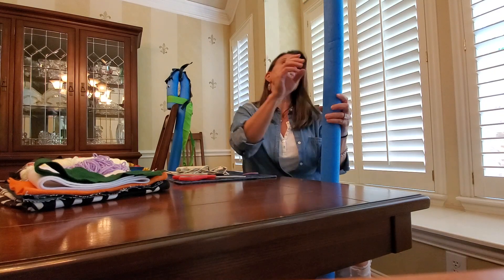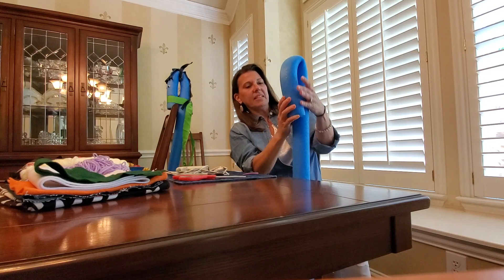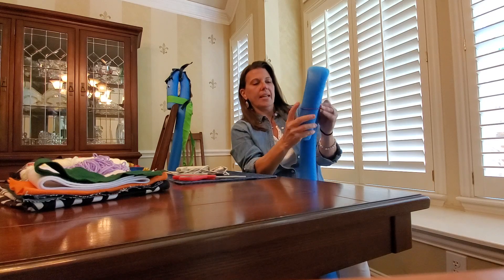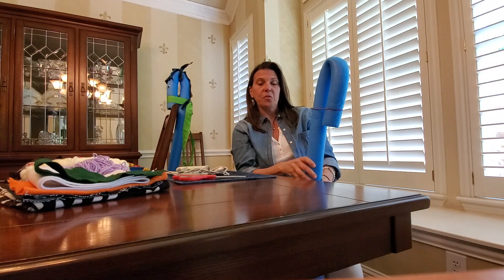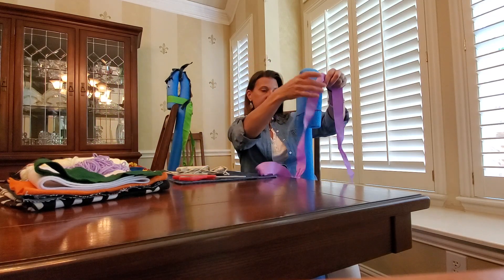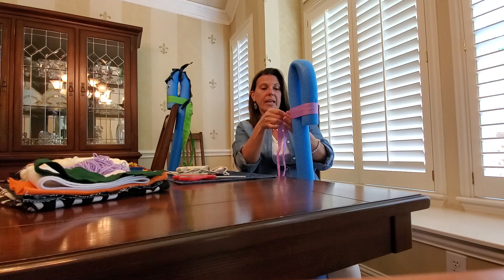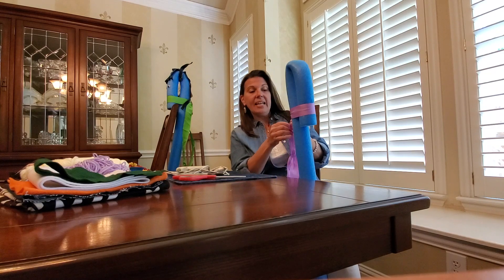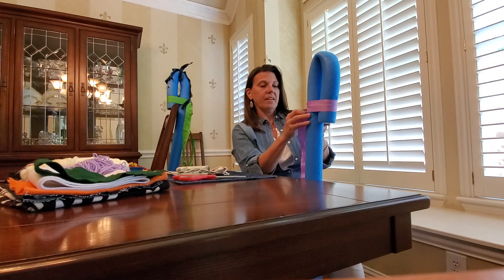So let's get started. We're going to start with our pool noodle. You're going to bend it over about eight inches — that's going to be your head. Then I'm going to secure it down with my rubber band. That makes it easier when you come to choose your bridle. For my bridle, I'm just going to use this purple ribbon. I'm going to tie that around where your rubber band is. Tie it nice and tight. So you have your bridle.